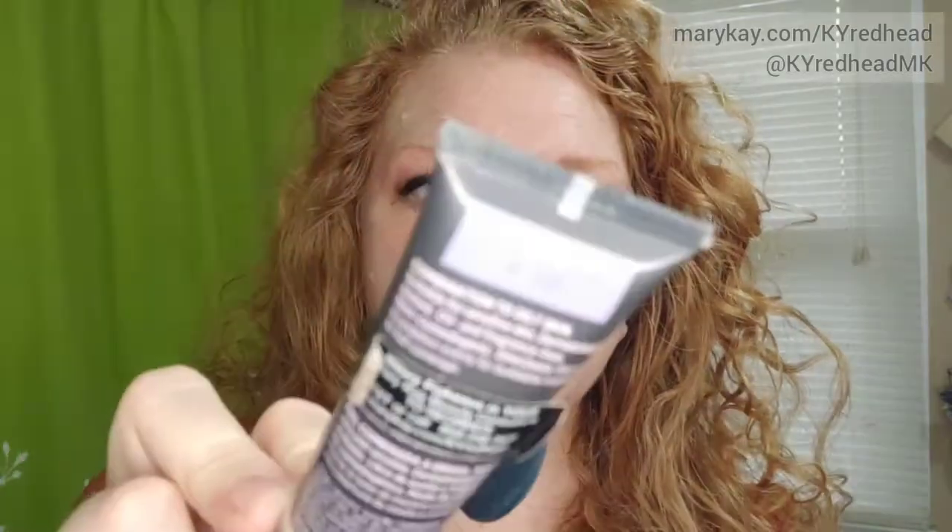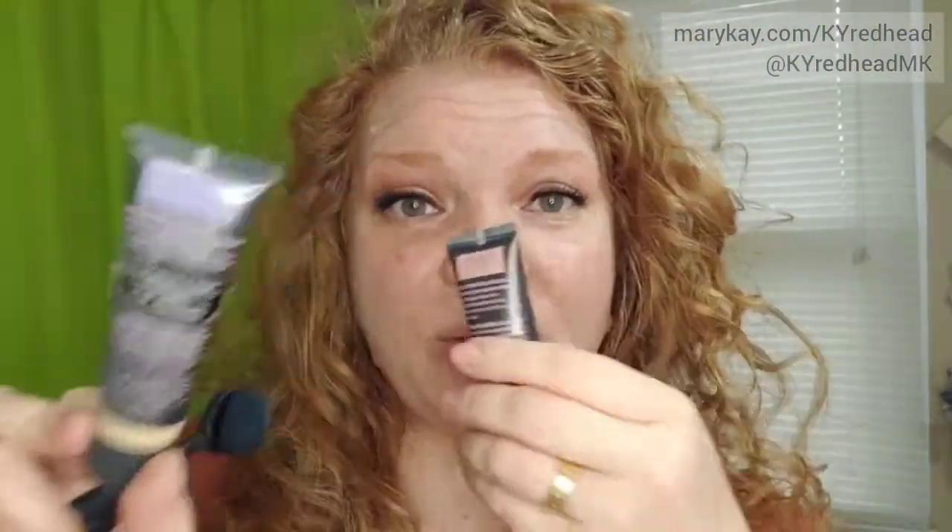I am using the TimeWise 3D liquid foundation. I'm using both the matte and the luminous this time of year because when I'm filming — this is March — I kind of want a little bit of glow to take care of the winter blase, but not a whole lot. So I'm going to use mostly the matte, and I'm using the Ivory W130 in both luminous and matte formulas.